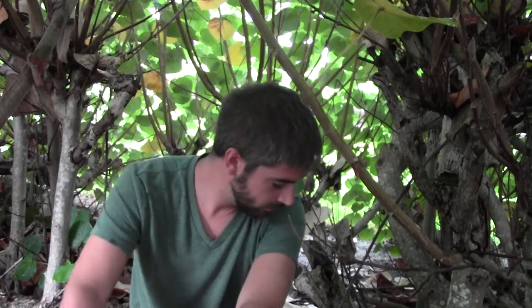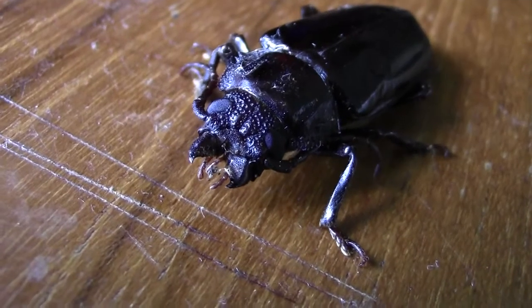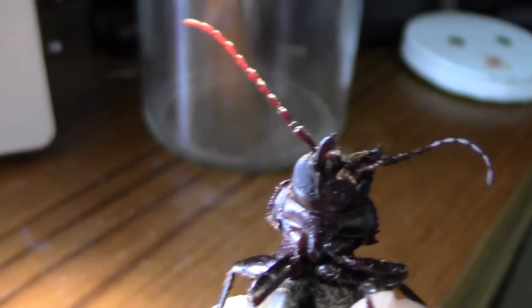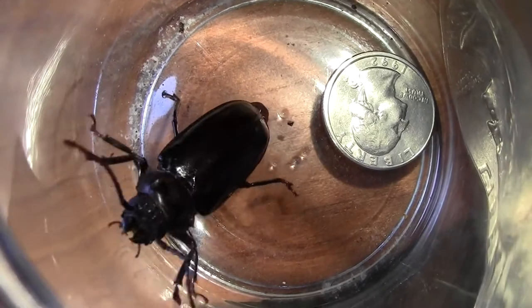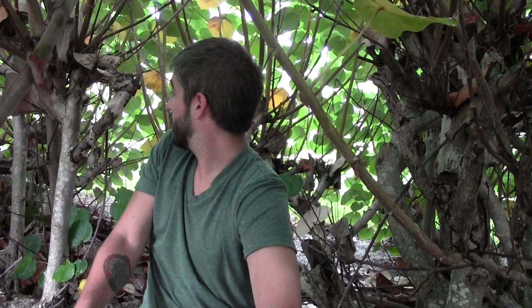There's actually no mosquitoes right now. Yet. We hope. It's caught a big-ass freaking beetle. Oh, there's nice thunder coming. Sounds like the rain's coming.